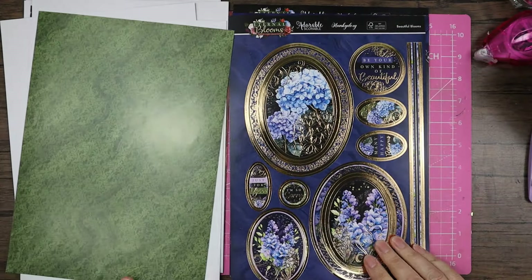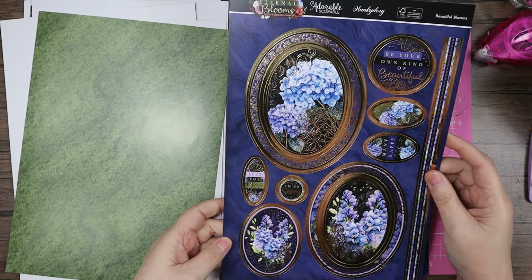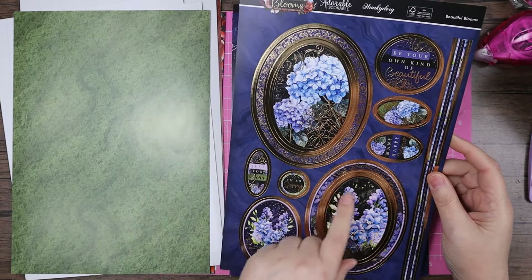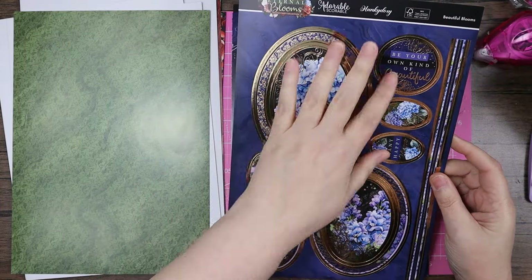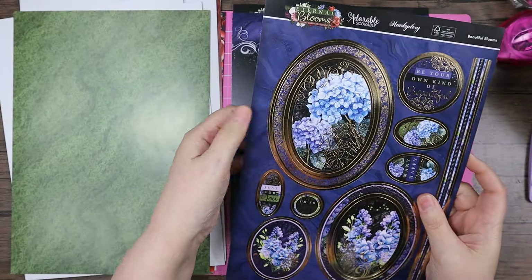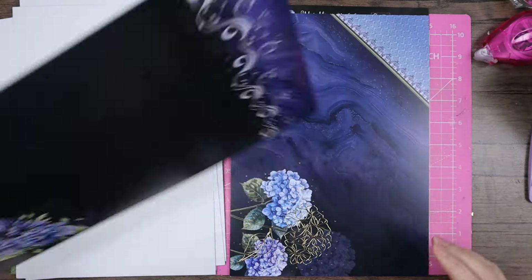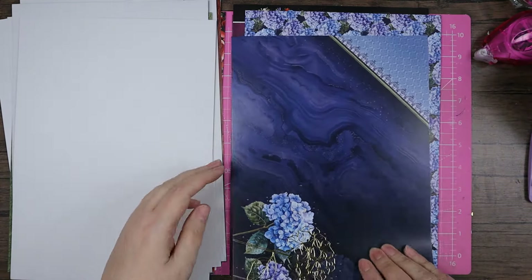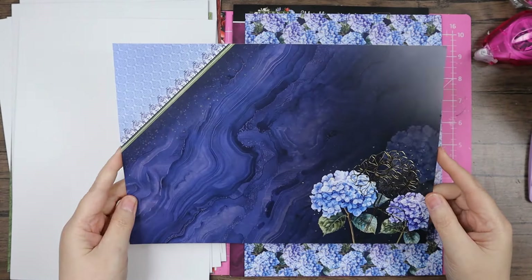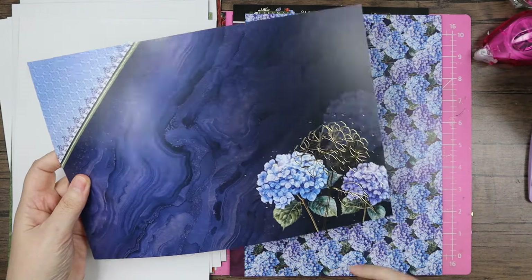And then you've got my favourite, which is the hydrangeas. Lots of toppers on here, lots of sentiment ones as well — you've got four there, three toppers. Again, that beautiful foiled frame and you've got that printed card stuff, carrying on with the theme. Quite dark, quite beautifully gothic — it's not like dark gothic, it's beautifully, beautifully gothic. And this foiling of that hydrangea over there is just gorgeous.